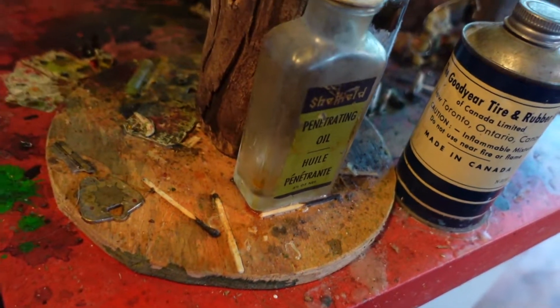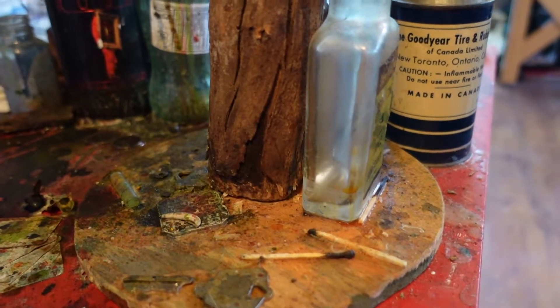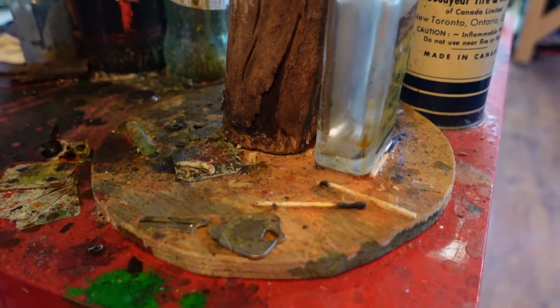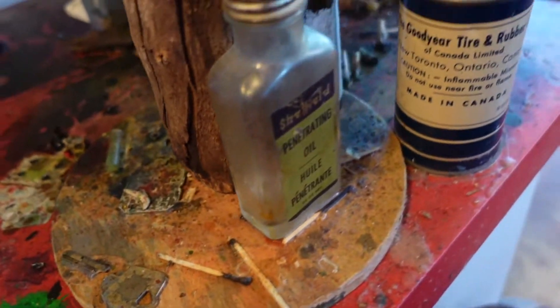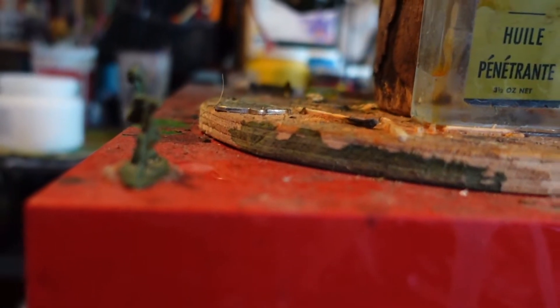The base was very unstable because I just sawed off the bottom, so I had to screw a circle of plywood onto it and screw that into the table. This key was an old studio key — keys are definitely a theme in this sculpture.